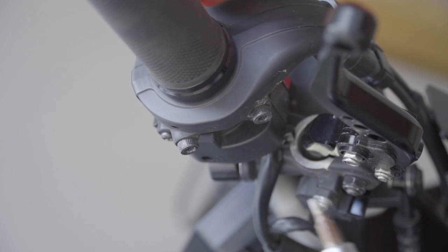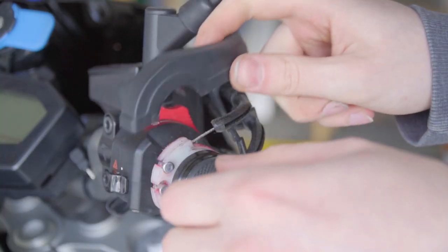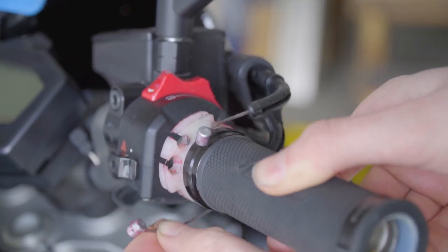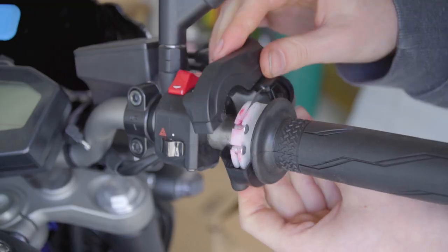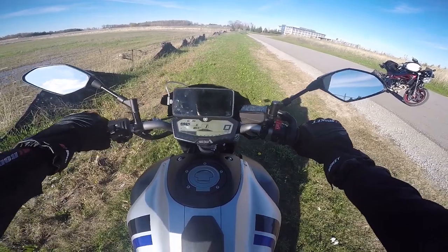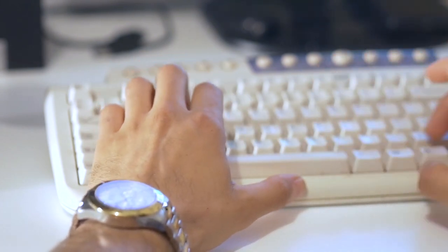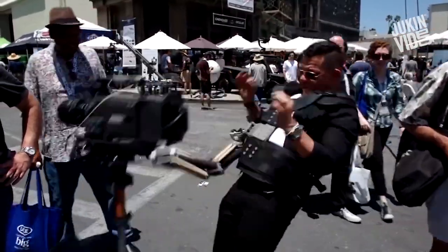The installation process is really simple for all bikes. Usually you have two screws that hold the throttle housing together. As soon as those are out, the housing will fall apart and you'll be able to disconnect all of your throttle cables. Then put everything back in the exact same order reversed and you've swapped your throttle tube. The camera angles will be a little bit off for this part.